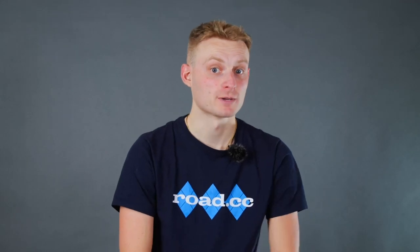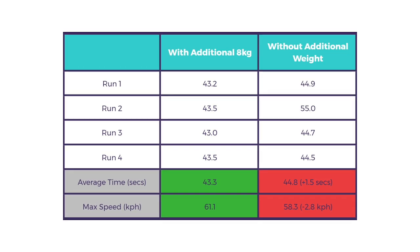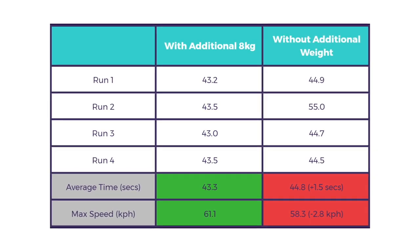Overall, he was quicker — drumroll please — with the additional weight, but not by as much as you might think. The additional eight kilos made Ed on average 1.5 seconds faster on the descent. That might not sound like a lot, but it is over a three percent difference. It is worth noting, however, that the weight would have a lessened effect on a shallower descent, especially if there were corners and braking and acceleration required.